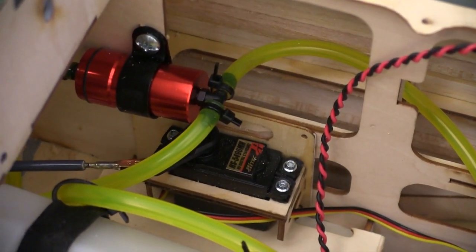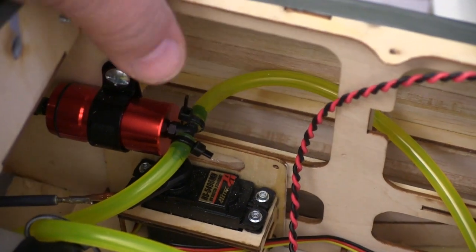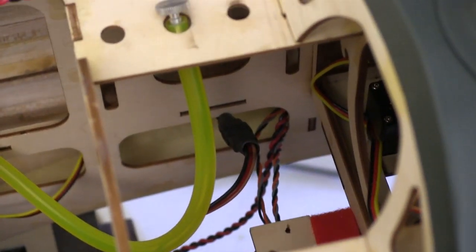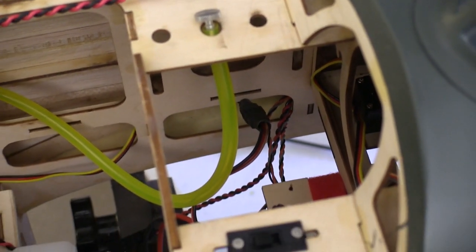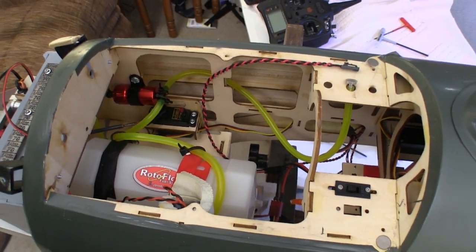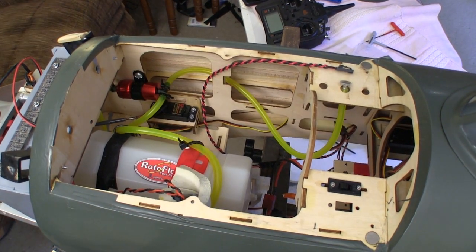This is also the first time I'm going to be using a Rotoflow Quickfire filter. This uses an automotive filter cartridge, but more importantly it holds a little bit of gas at the carburetor to make starting a lot easier. Because it holds a little bit of fuel, it evens out the flow of fuel to the carburetor. When I have everything ready to start, I can just put the hatch on and we're all ready to go.